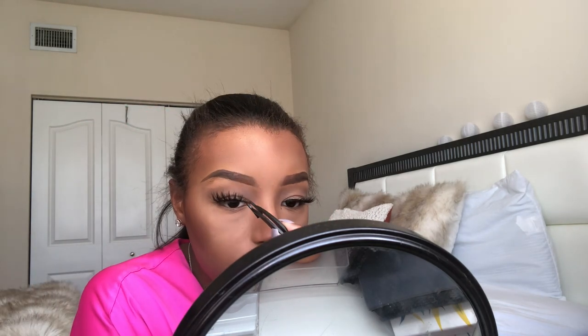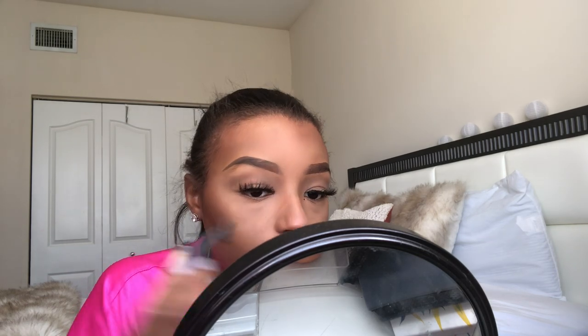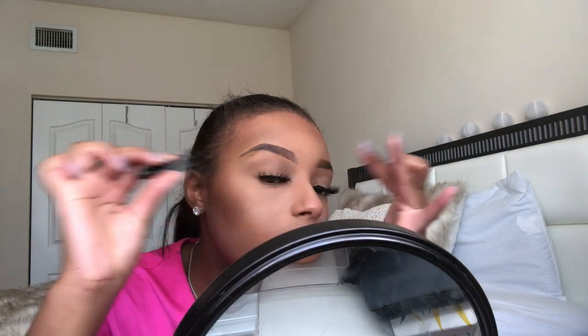Now I'm going in with the Kiss Lashes in the style Teddy — these are my favorite lashes. You can find them at your local Ulta; they run about $6 and give you that wispy look. For my eyelids, I went in with the Urban Decay Naked Basics Palette — just a tan in the crease and a light white shade on the lid, blended out. Super simple.